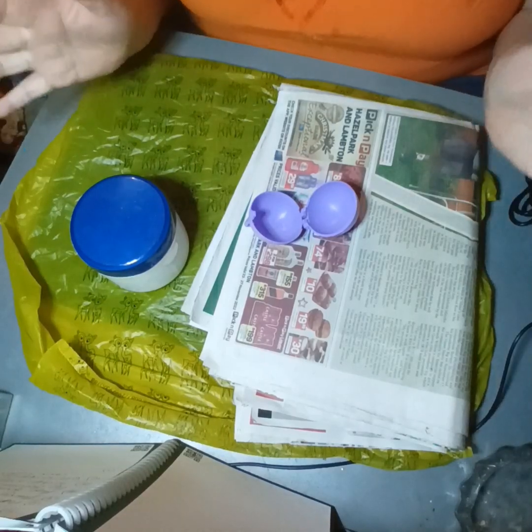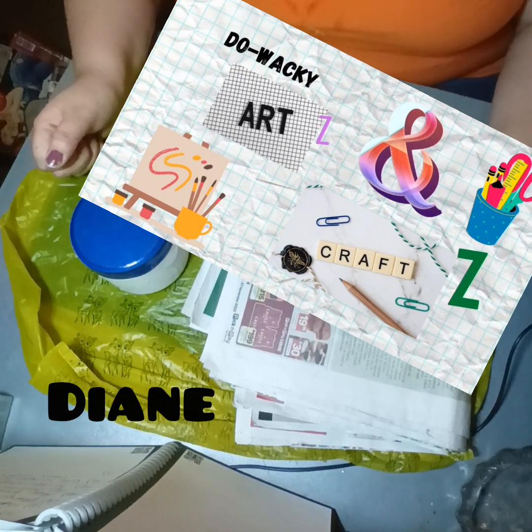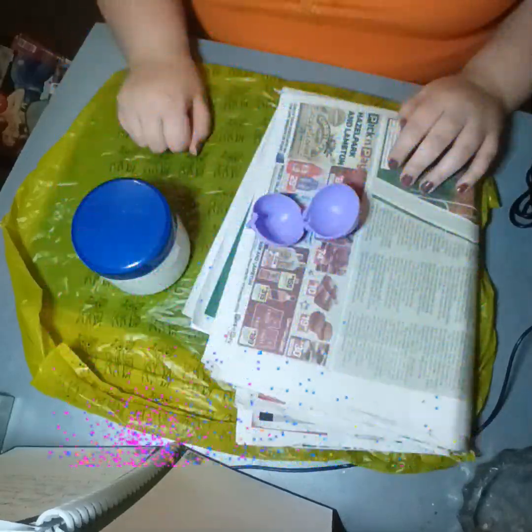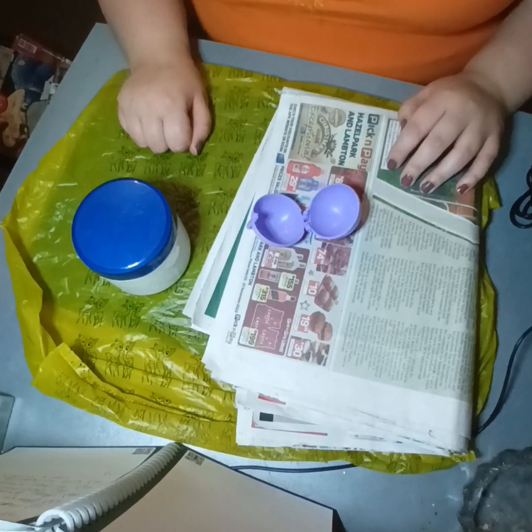Hello everyone, it's Diania from Do Wacky Arts and Crafts. How's everybody doing? Happy New Year! Happy 2023. All the best to everybody out there. I hope you're all doing fantastic so far and your year's going great.